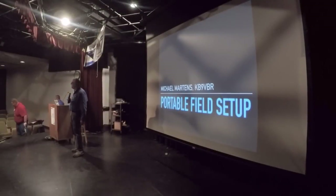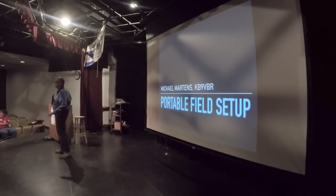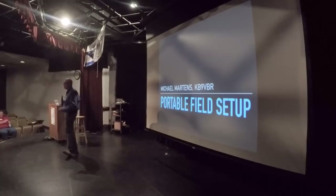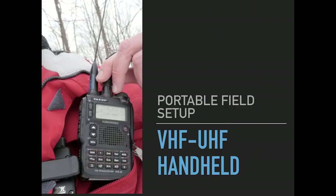Good afternoon everybody. I'm Michael Martin, KD9VBR. I've been to this conference for many years, so it's a pleasure to be able to stand up on stage and speak. I don't have enough material to probably fill up the entire 45 minutes, but I am a politician so I can talk as long as need be. Today we're going to talk about portable field setups.